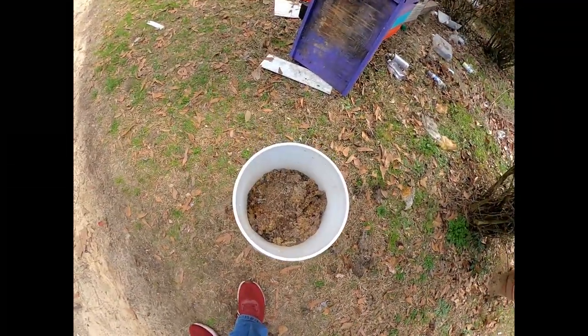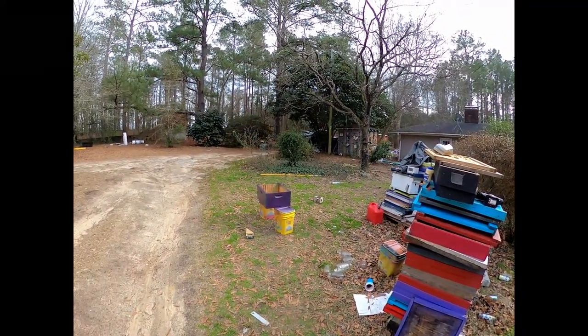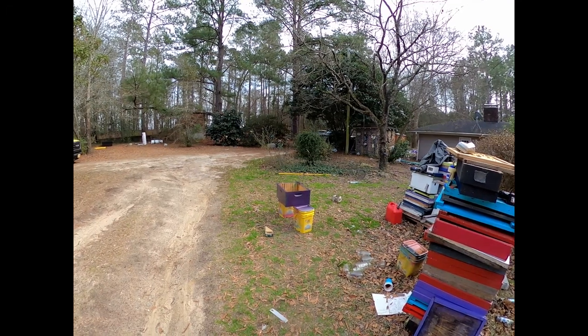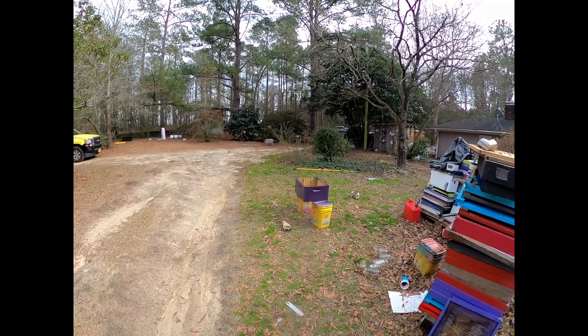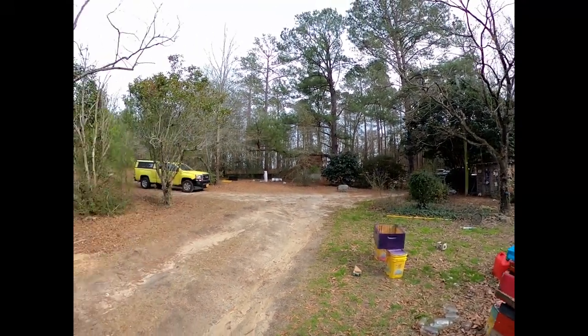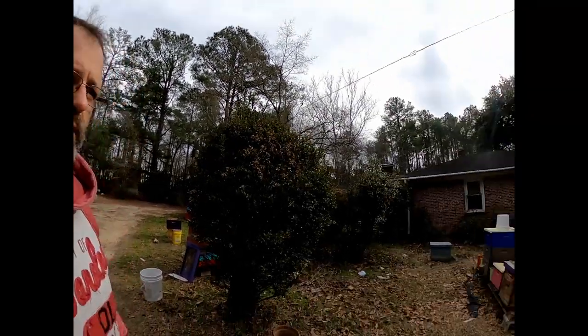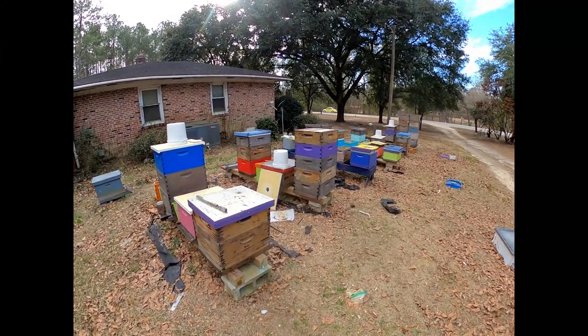I scraped some frames, some wax. There's George — just hanging out. Definitely getting that stuff squared away. I've got 50 drawn combs right there for supers.